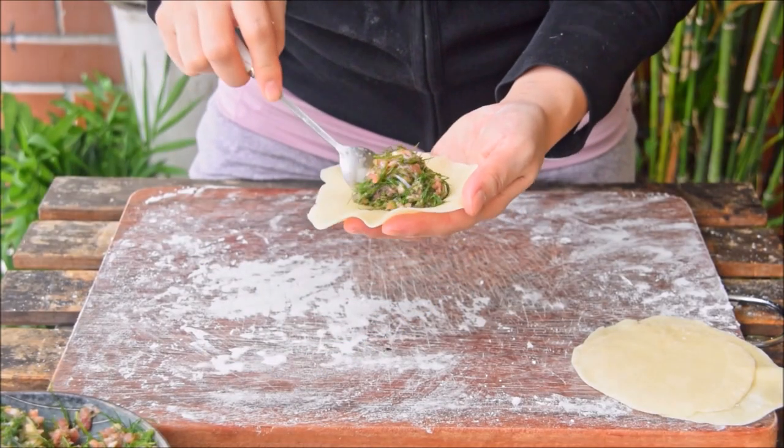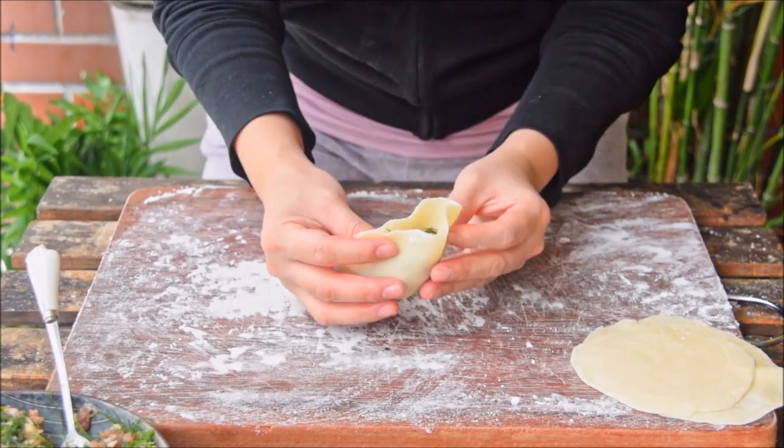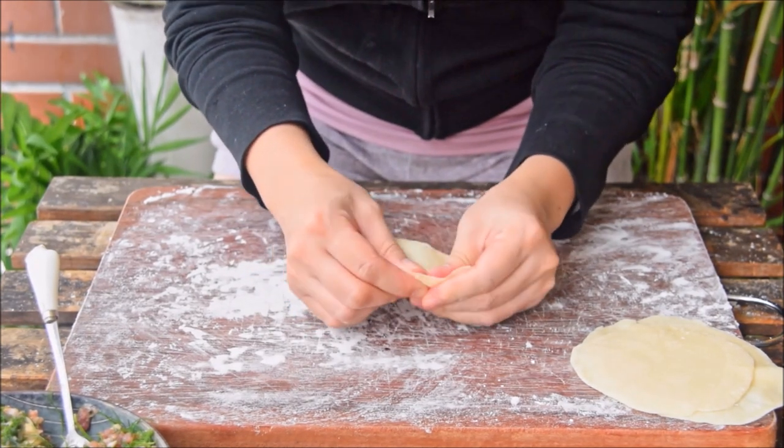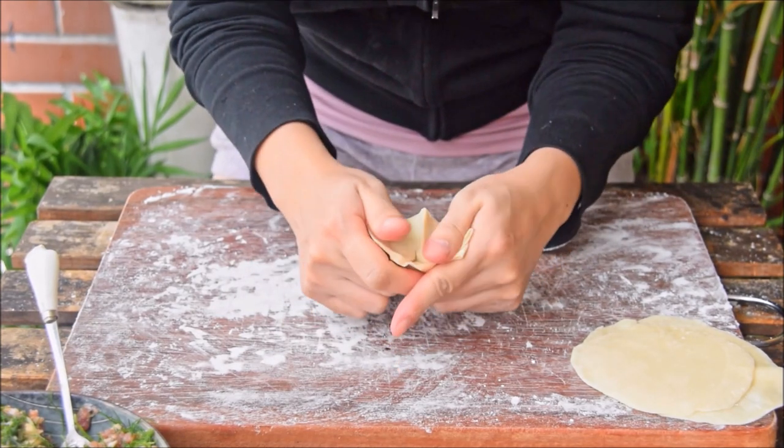Same deal as before. Quick review: fold up, seal, fold in on one side, seal, fold in on the other side, seal, give it a couple pleats, then hold between your thumbs and press with force to finish the job.